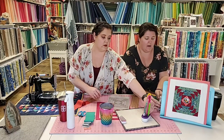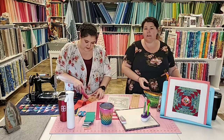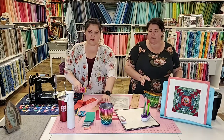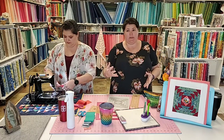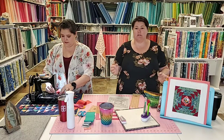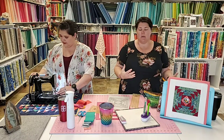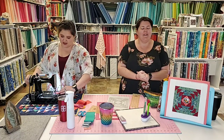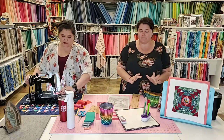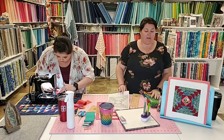Foundation paper piecing — do you know what it is? It's a little tricky. When people say 'paper piecing,' my first question is always 'English or foundation?' They're two very, very different practices — not even kind of the same — other than they both use paper. Not even the same kind of paper.